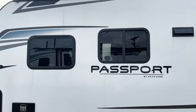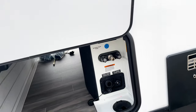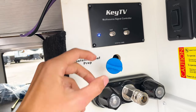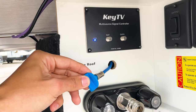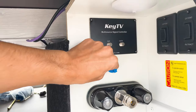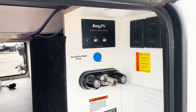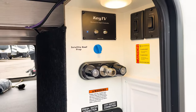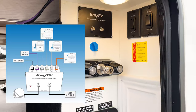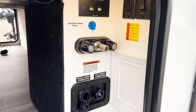Along this side you have storage with all your water connections. You also have KTV in here — this port is your satellite connection cable, already pre-wired all the way up to the roof. If you ever add a satellite, it'll cost less to install because it's already pre-wired. KTV will make setting up your TVs easier than ever, and you'll also have electric stabilizers with controls right here along with the rest of your water connections.